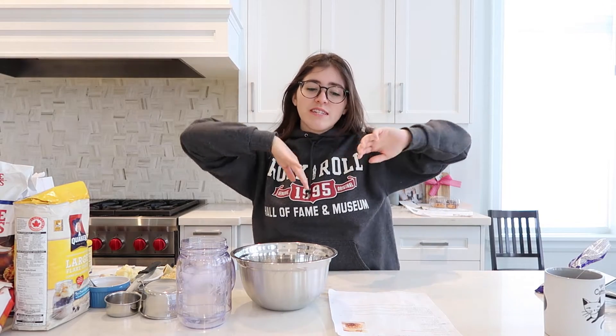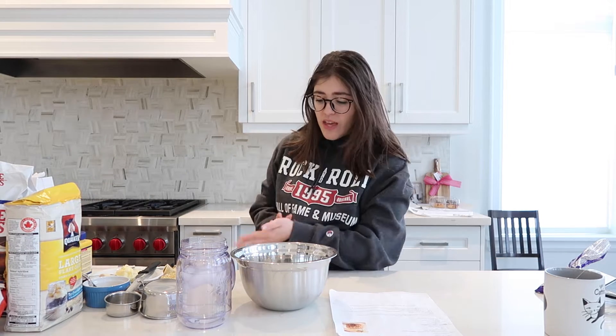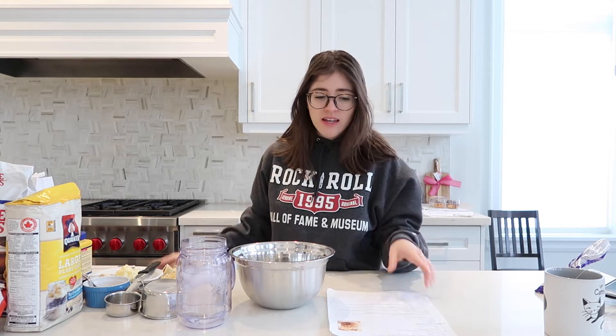Hi guys, welcome back to my channel! Today we're gonna do a little bake-with-me. We have a lot of ripe bananas in the house, so I decided to make this recipe I've made so many times before — moist and chewy banana oatmeal cookies. I love oatmeal cookies and I love bananas, so the combination is really good. To make it even better, half the batch I'm doing chocolate chip banana oatmeal and the other half plain, because everyone in my family is really picky and doesn't like chocolate chips in their cookies.